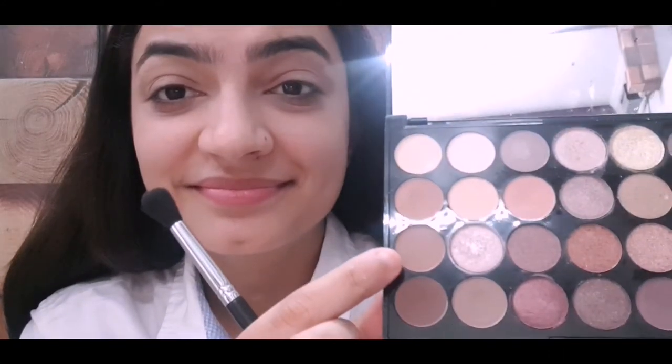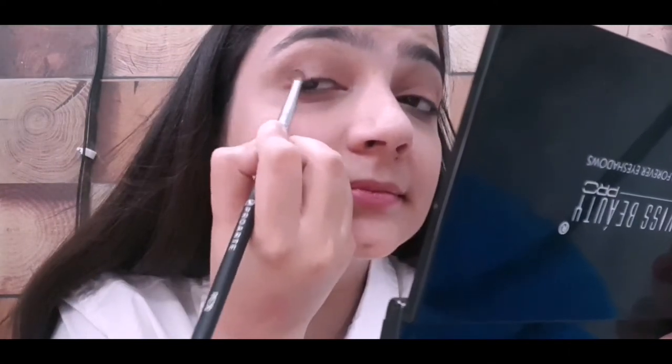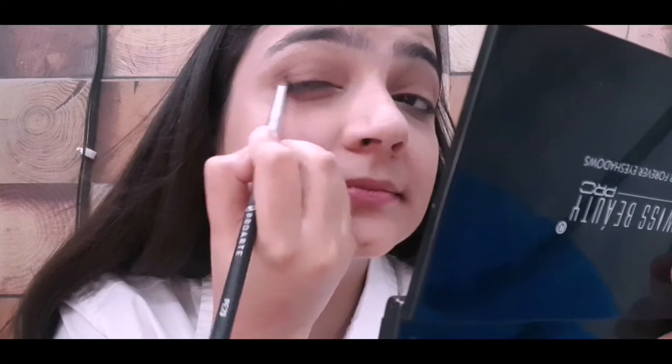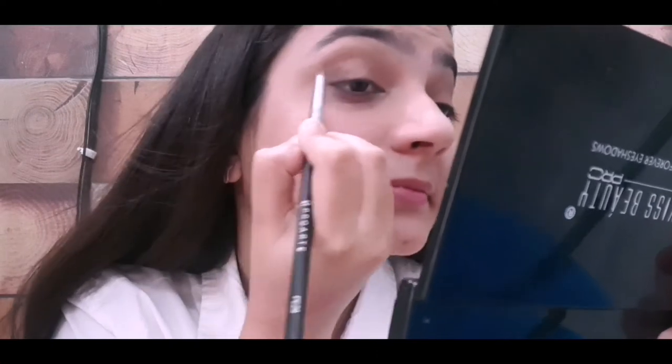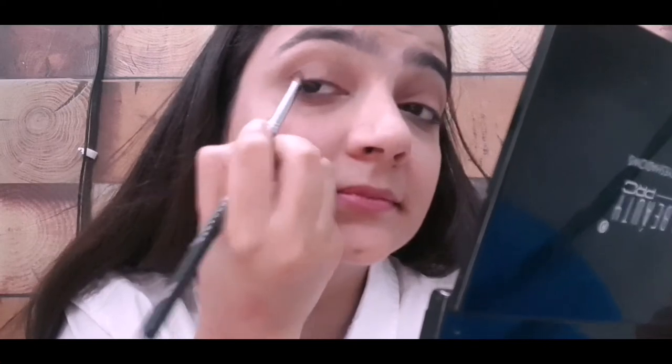She has used some light brown shade in the crease, so I pick the color and start moving the brush in circular motions. For the outer corner she has used a dark brown color — I am taking the darkest brown from the palette and placing it in the outer corner of my eye with a highly dense brush, which is Pro Art PE-29.